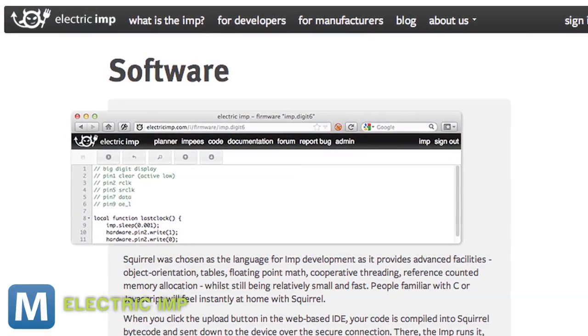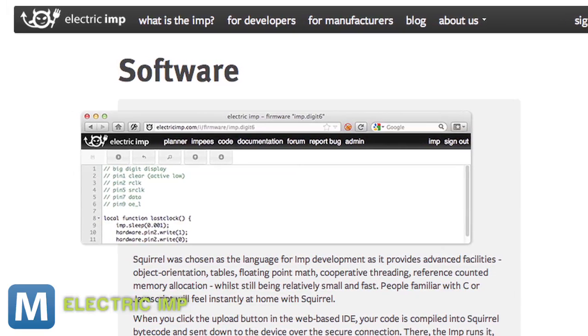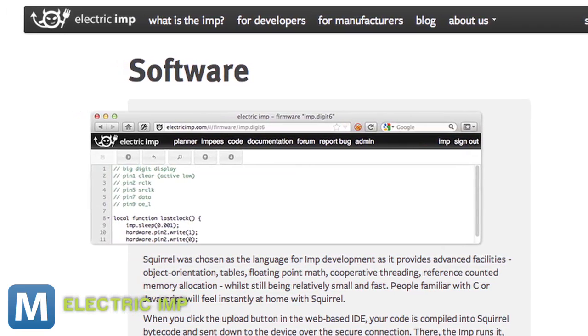Users can write new programs and behavior in the browser using code and a drag-and-drop behavior map. When your program is ready, click and it syncs with your Imp. Imp's cloud servers are the central manager for each card, rather than some box plugged into your computer.